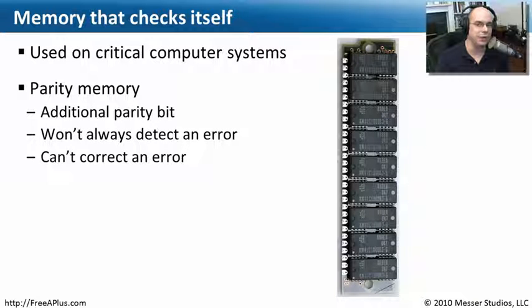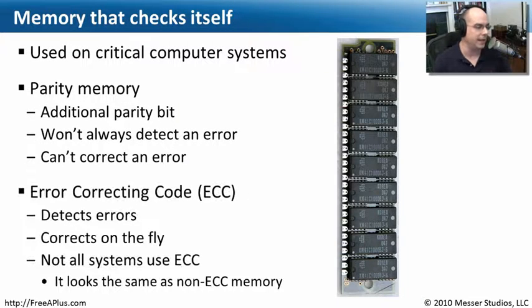Although parity memory can identify when a memory problem is occurring and stop the system — warning you not to go any further because you're going to end up with an error, or write some bad information to your hard drive — it does at least tell you it's happening. But it won't correct anything.